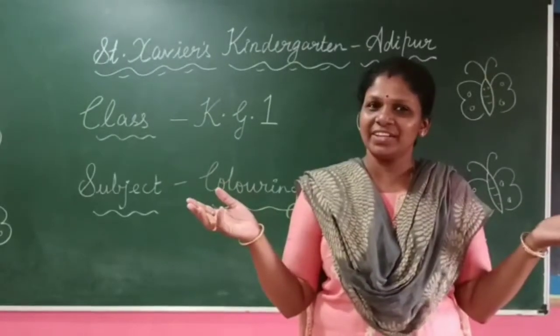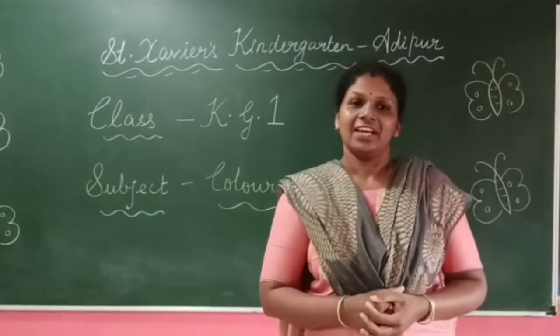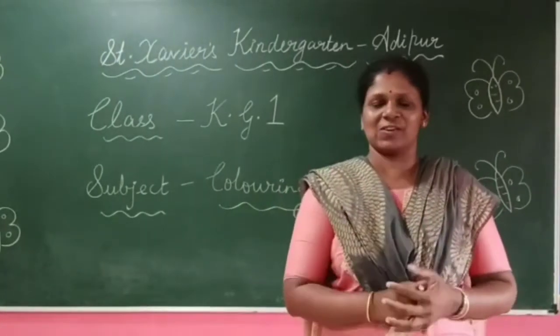Happy morning, my dear children. How are you all? Fine? Okay. Let's begin with a prayer song.